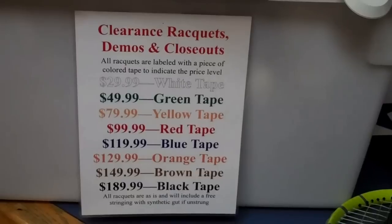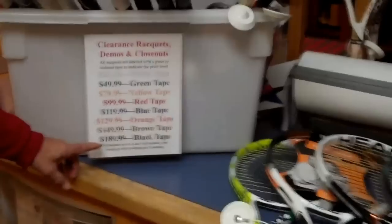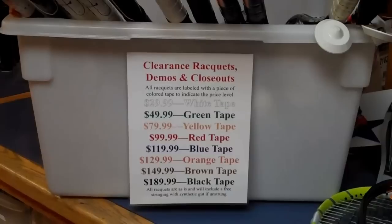The way that we price them is by putting various color tapes on the rackets. Our highest-priced racket has black tape, and it goes all the way down to white tape, which is $29.99.